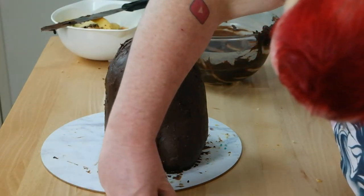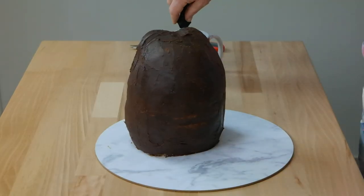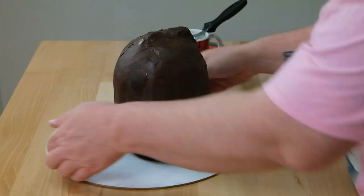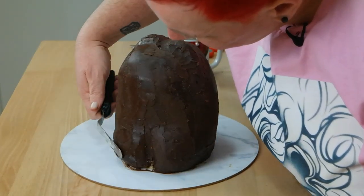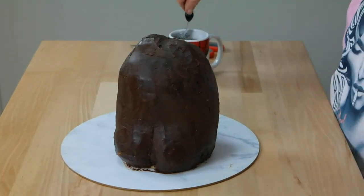I literally never thought I'd be making Stimpy's butt out of chocolate. Another tip with the ganache: get very hot water, be careful not to burn yourself, then dip your offset spatula in it and run over the ganache. The heat will smooth it out so you can work with it after it's set a little bit — it gives you a really nice finish.